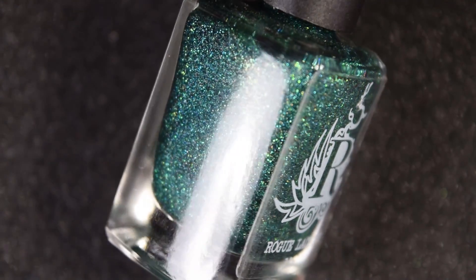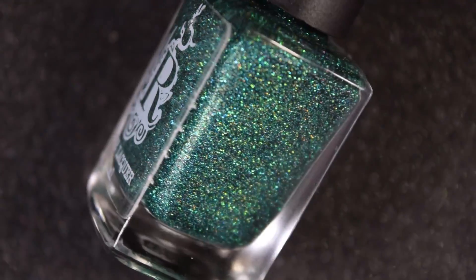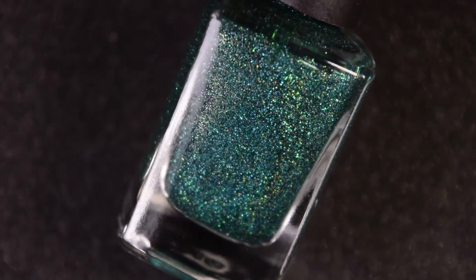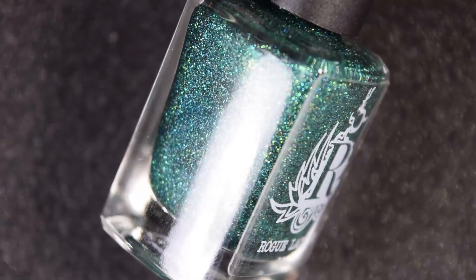Next we have Back in St. Olaf and this is like an emerald green with a gold flash to it. There are emerald green micro glitters as well as the base, and a holographic flash as well.